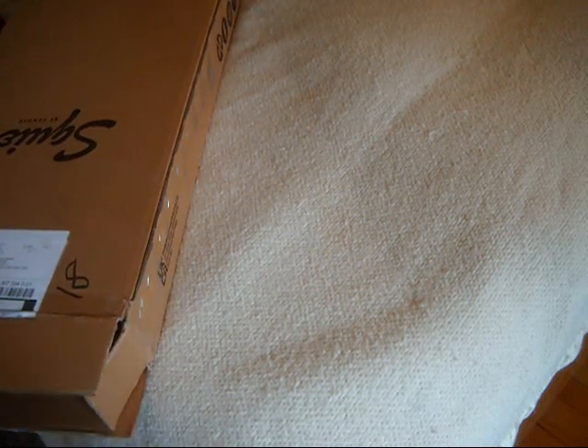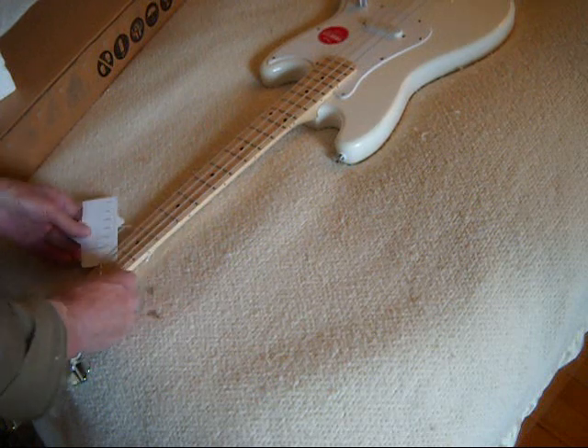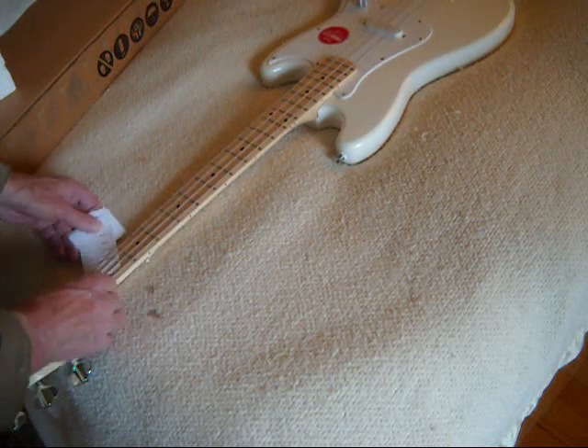We're just going to pop this top out and take a look. It feels like it's a reasonable weight. After all, it is a Bronco. The shipping weight, I think, was nine pounds, so we'll consider that to be reasonable. I'm pretty confident that I am actually getting a brand new guitar. I'm going to weigh this real quick just because I like to weigh my guitars. The hang tags are hanging.